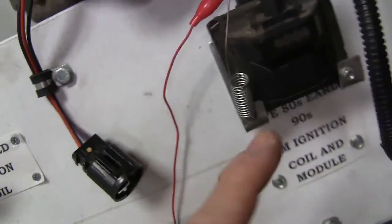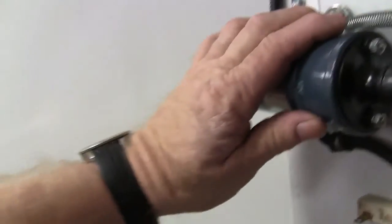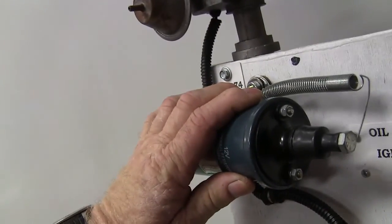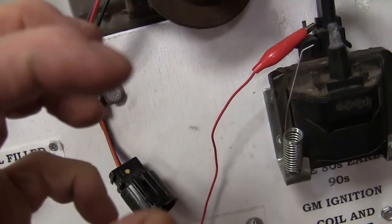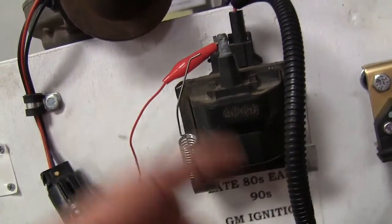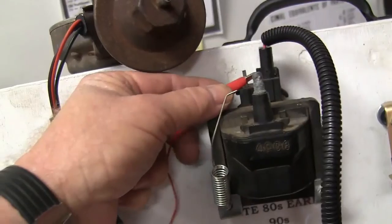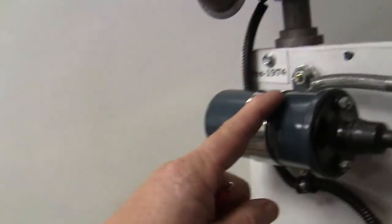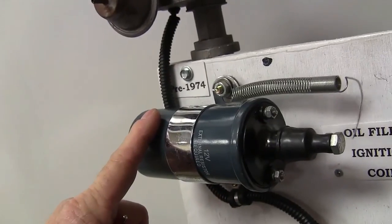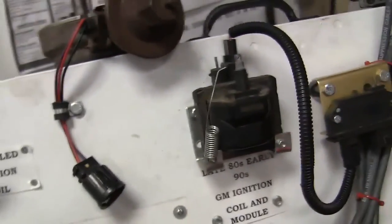This coil right here can handle a dead short in the ground for a little while. If this one here ever has a dead short in the ground for longer than about a half a second, it will burn that coil completely up. This is an E-core potted ignition coil, and this is the more common kind of coil we had after the older coils started going away. But Chrysler stuck with these coils a long time.